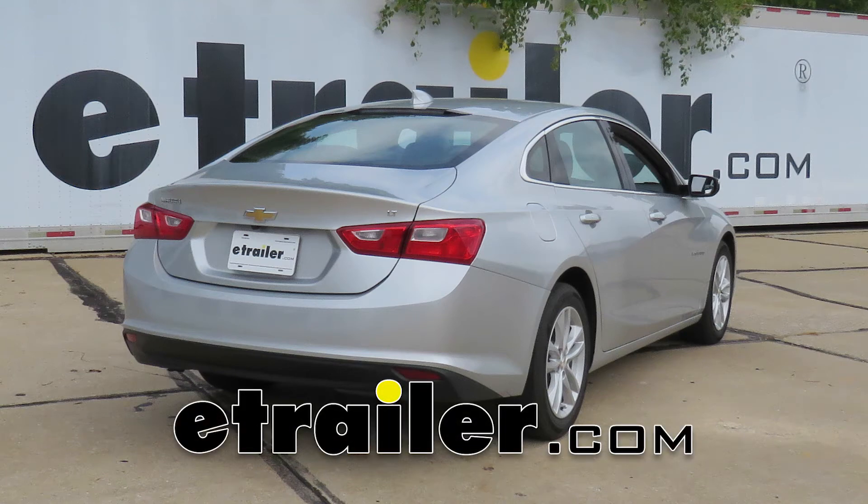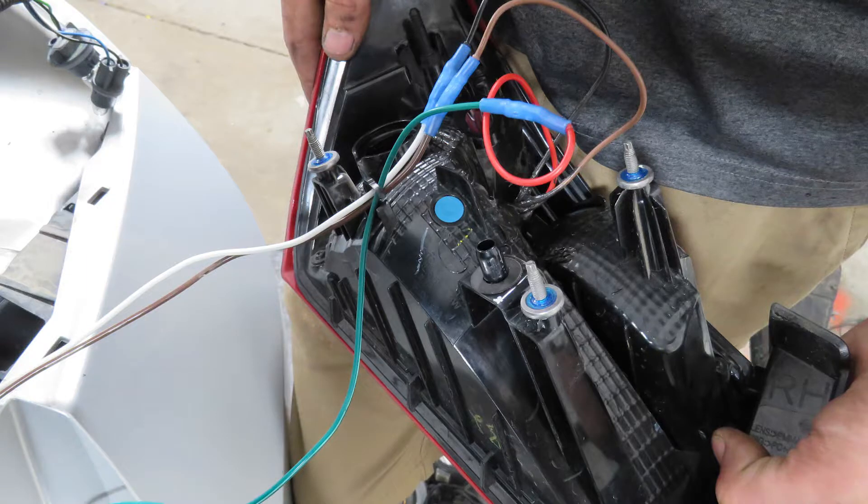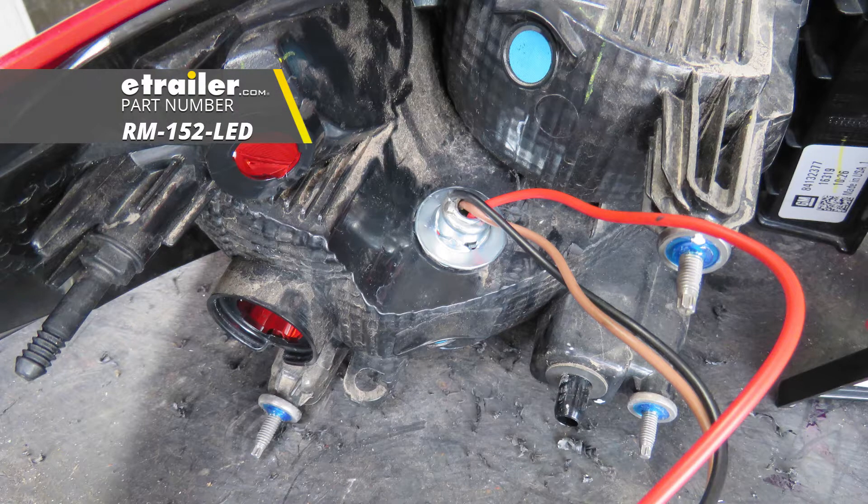Today in this 2017 Chevrolet Malibu, we'll be having a look at and showing you how to install the Roadmaster Tail Light Wiring Kit for towed vehicles with an LED bulb and socket. Part number RM-152-LED.